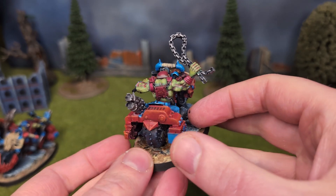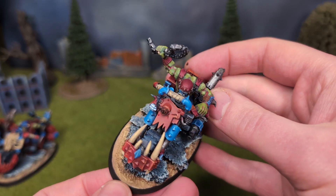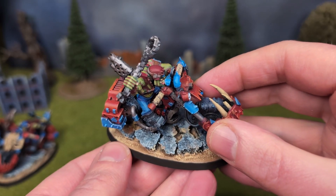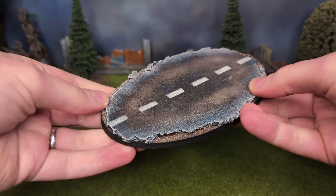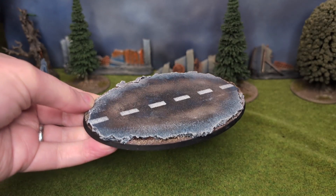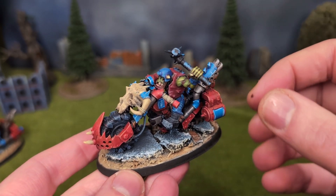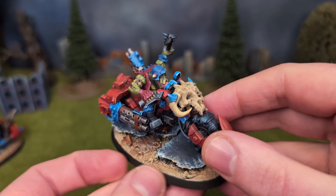Fun fact: tarmac is short for Tarmacadam, named after John McAdam, the Scottish civil engineer, whom some people in my family believe was our ancestor. Though the mapped-out family tree doesn't go back that far, so I think it's probably just wishful thinking. Anyway, it's nice to know that tarmac still has a place in the grim darkness of the far future. Maybe its STC pattern was never lost in the Age of Strife. What a digression — though I do feel a tarmac song coming on at the end of this video. Stay tuned.